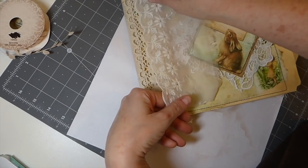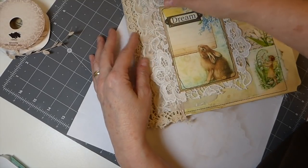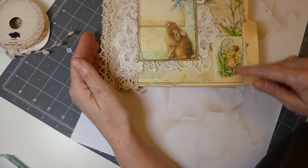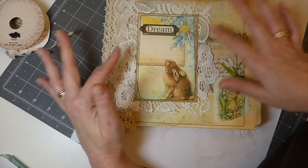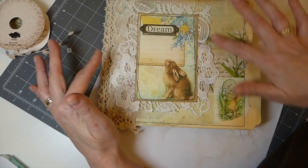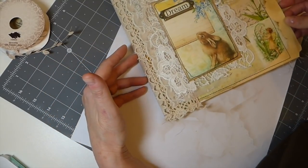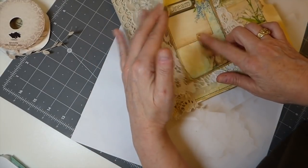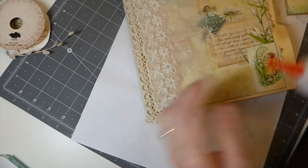I'm going to use that deconstructed lace and layer this really sheer fabric on there, then come back and add the bookplate because I want to keep the little fairy image — I think she's very sweet. And because it's all sheer, you can still see some of the image behind. Let's just get started. This has been stitched, but these pieces I'm going to glue on.